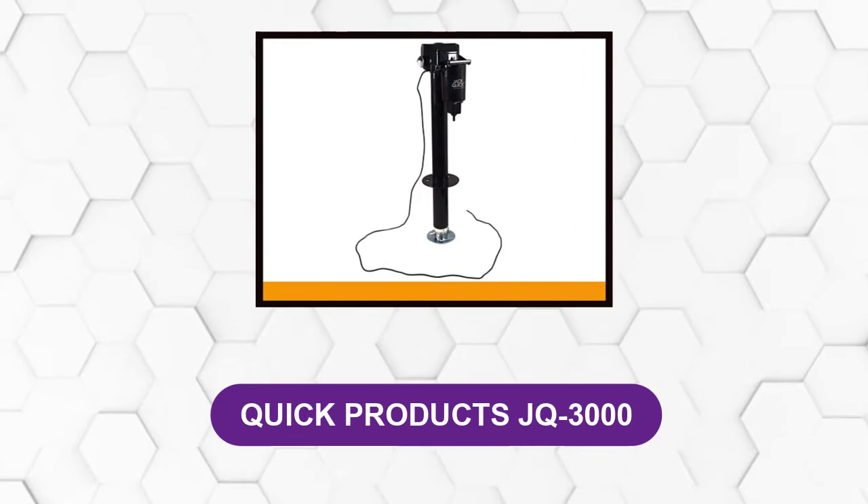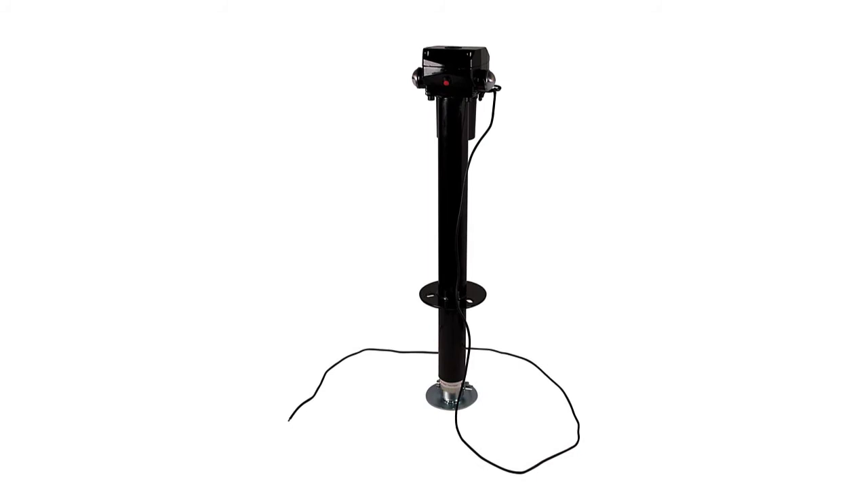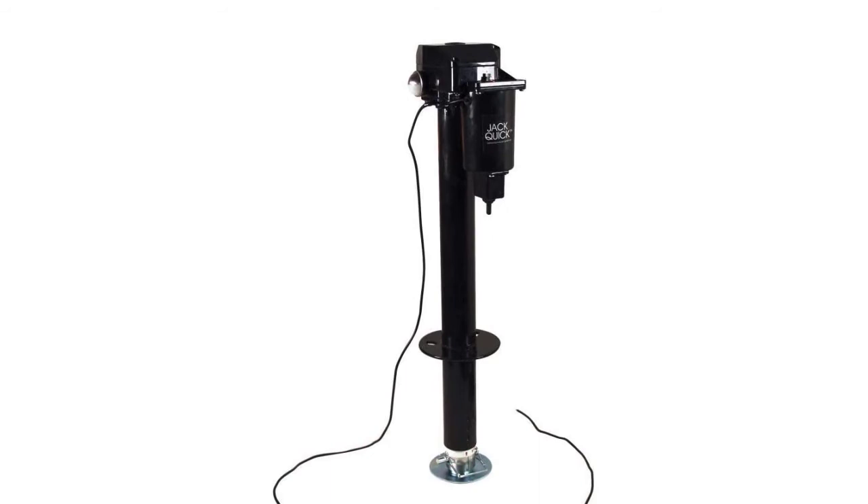At number 6: Quick Products JQ3000. This is a high-capacity jack with a load capacity of 3,250 pounds, which can accommodate different travel trailer weights. This electric tongue jack is also easy to install — you can get started using it in less than a minute upon unboxing.